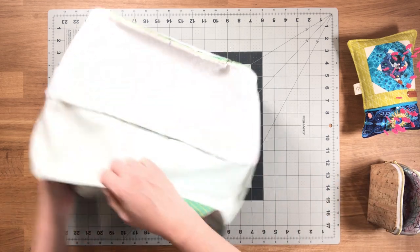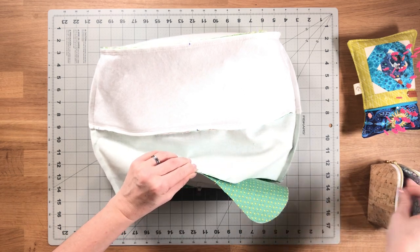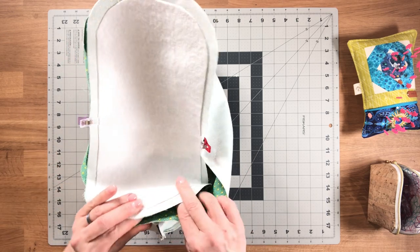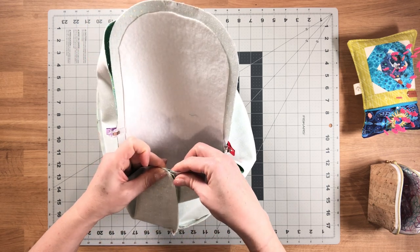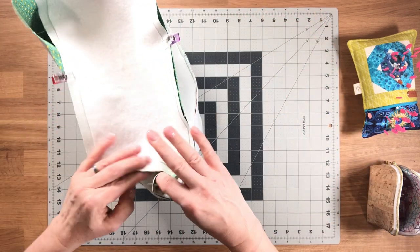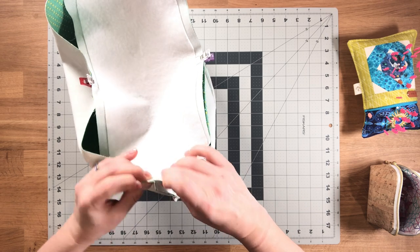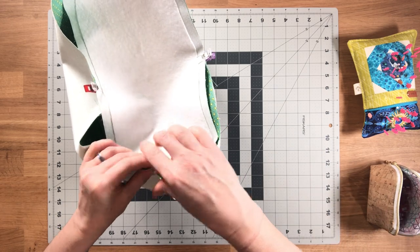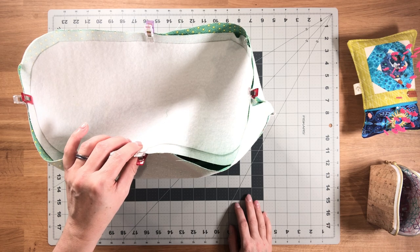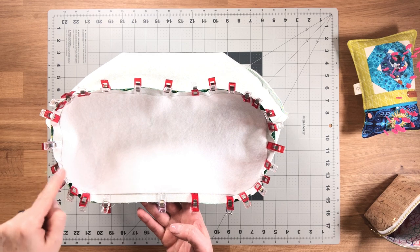Follow the same method we've been using, starting by pinning the center marks first. Clip all four center marks, then clip everything else in between. When clipping the rounded ends, open up the seam allowance at the side seam and then clip it. When sewing this bottom piece, there are a couple of changes and I have a special technique for leaving an opening for turning.